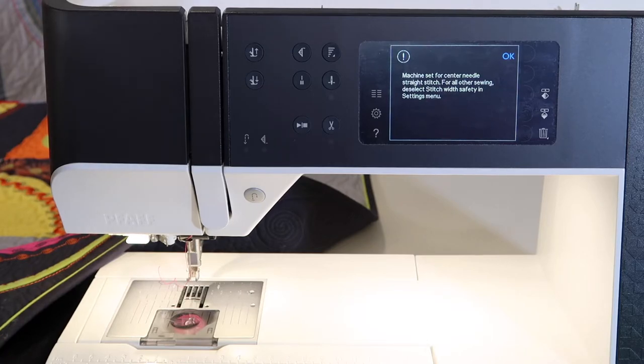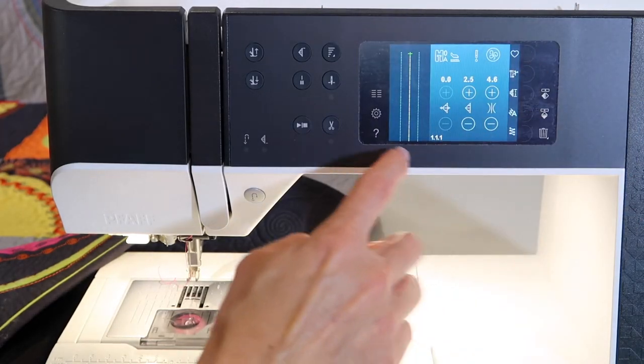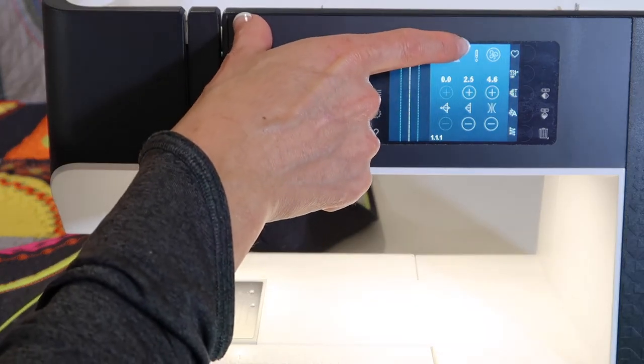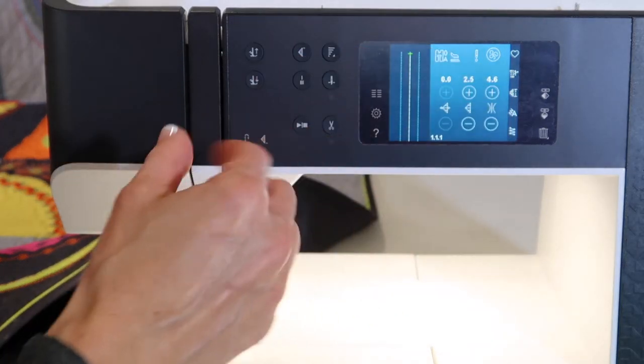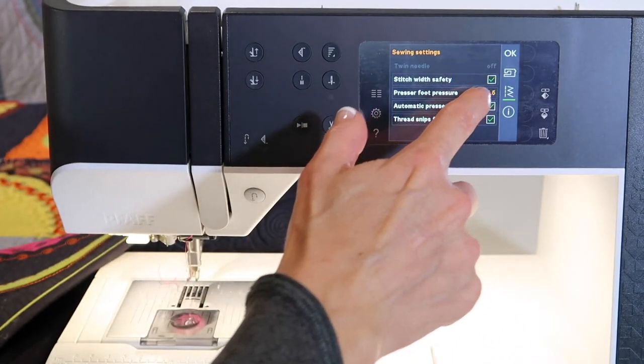For all other sewing, deselect the stitch width safety in the settings menu. That is nice that I can't accidentally go and stitch the wrong stitch. Look at that little picture — it's a little needle with a single hole, indicating that I have turned that on. That is a nice feature to actually have.